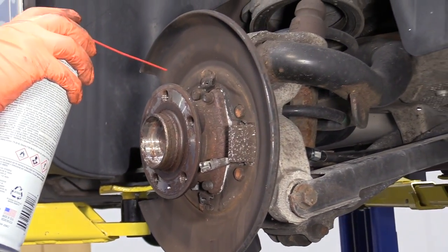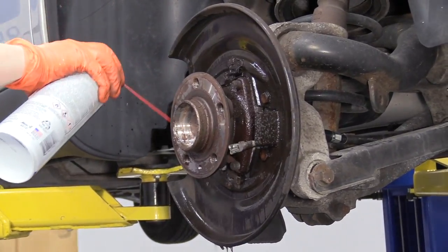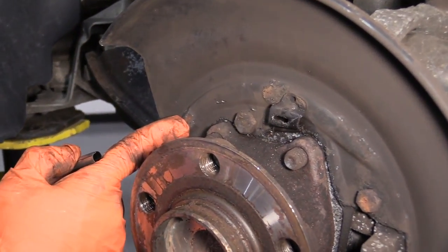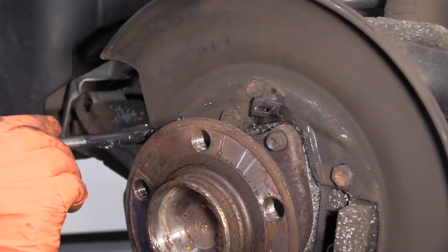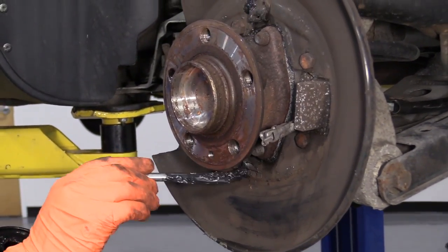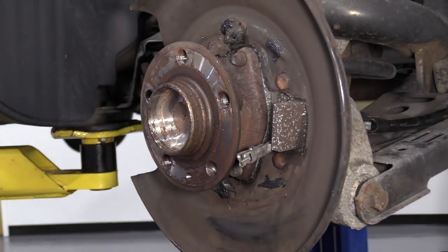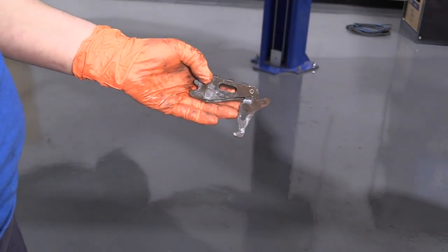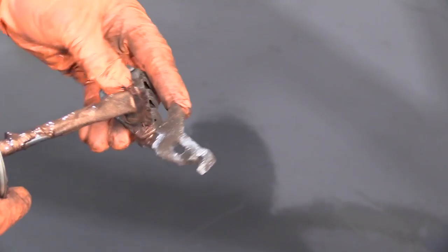Before I assemble the e-brake shoes, I'm going to clean it with a little brake cleaner to get some of that brake dust out of the area. The dots on this backing plate are highlighted high points — this is where the parking brake shoes ride on the backing plate. It's good practice to put caliper grease or silicone paste on those — it helps with wear and can eliminate squeaking. I'm also going to put a little copper never-seize on this pivot point to help prevent it from freezing up and seizing up the e-brake parking shoe.